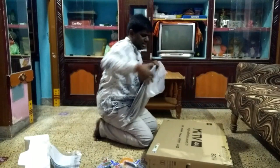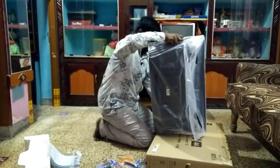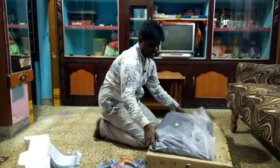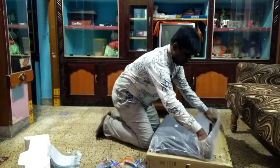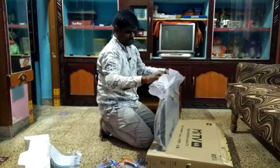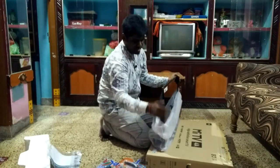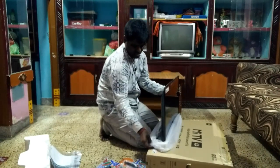If you fix the TV, you can do it safely. Unlock it and fix the TV so you can secure it in place.